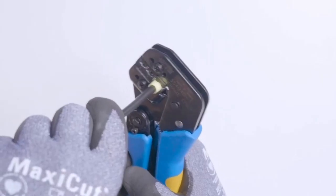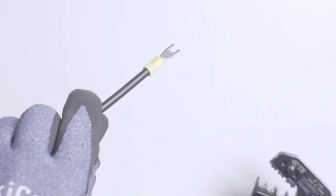Wire strippers for conductors ranging from 0.2 to 25 millimeters, and wire crimpers for forked terminals on the DC conductors.